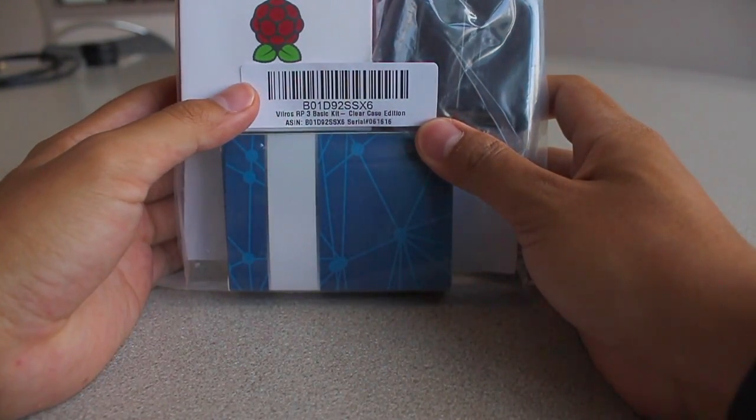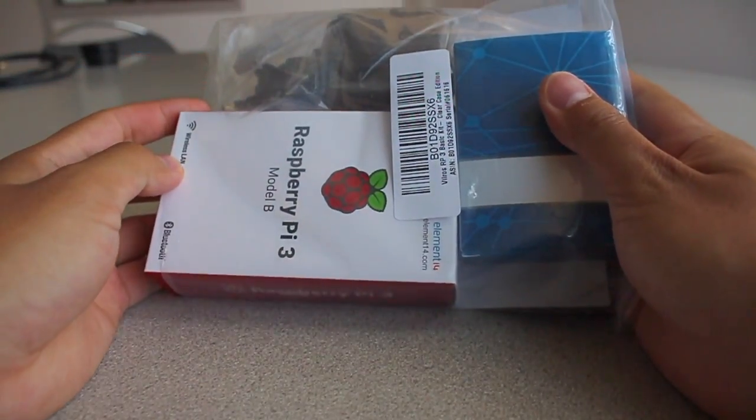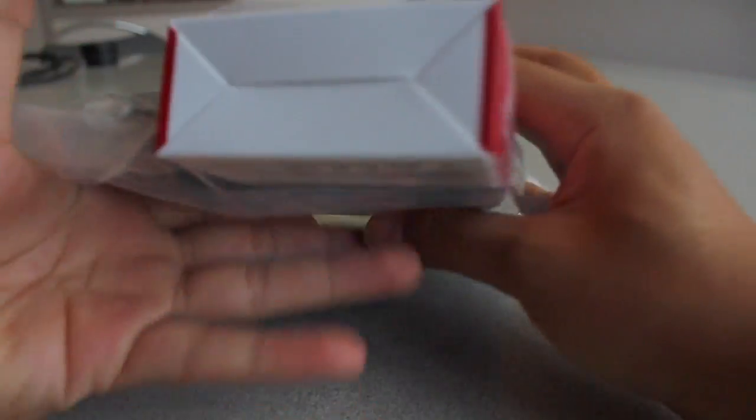This is the Raspberry Pi 3 basic kit from Amazon, priced at $49.99. Let's see what's inside.